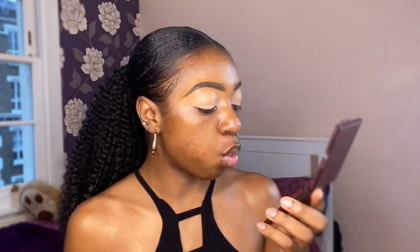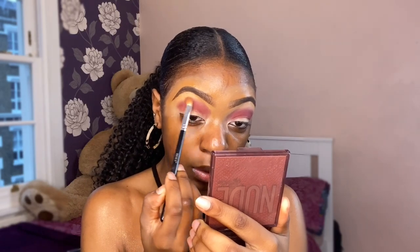Now that the eyes are primed, I'm going into the Hooded Nude Rich palette and starting off with this shade here. As you can see, I've already hit pan on this shade — I'm proud of myself, I love hitting pan. I'm packing that burgundy shade on my crease, then I'm going to try and diffuse that shade with this color here. It's not much lighter so I'm just using it to blend colors out.